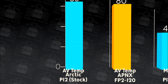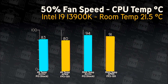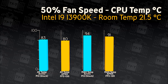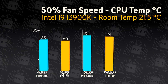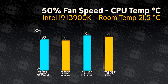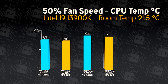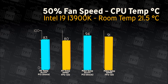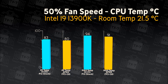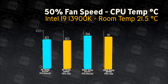Down to testing. All testing was done in a climate-controlled room with temperatures set at 21.5 degrees Celsius. The way we do the testing is we use an Arctic Liquid Freezer 2 360mm radiator water cooler, and attach three identical fans on each test to the radiator to get the temperatures. We compared the APNX fan against an Arctic P12 fan, which comes with the Liquid Freezer 2 as stock.